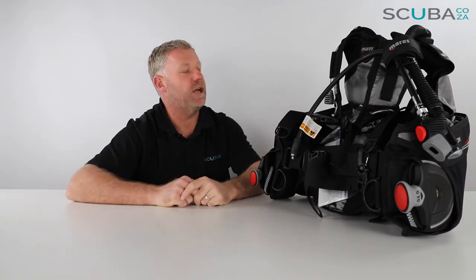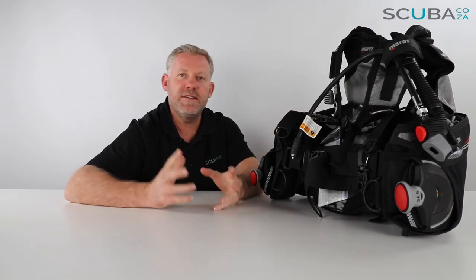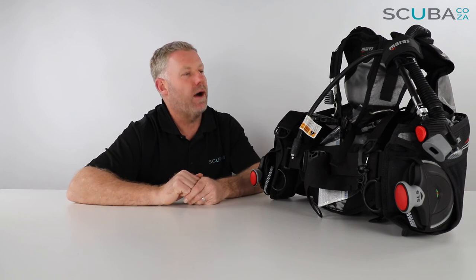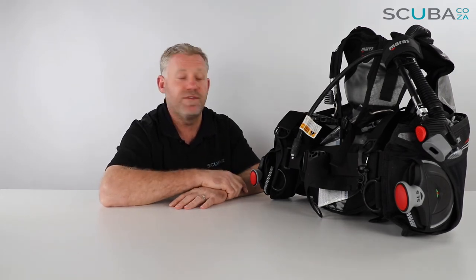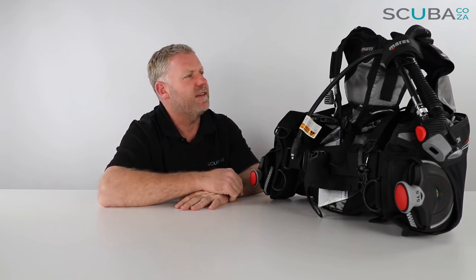The weight pockets are really good, and there are big chunky pockets for buoys, reels, and cameras as well. It's super comfortable to wear overall — you almost get the feel of a back-inflate BCD underwater, and at the surface the wrap-around jacket section holds you up quite well. It is quite a chunky BCD — not the smallest in the Mares range — but it's really comfortable to dive with. That's the review of the revised Mares Dragon BCD, available from our website.